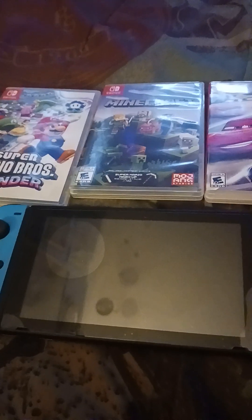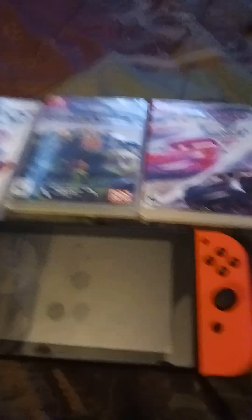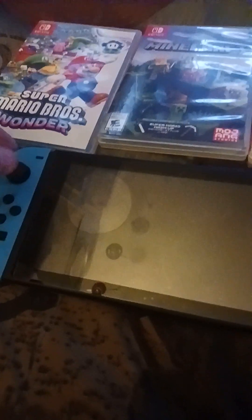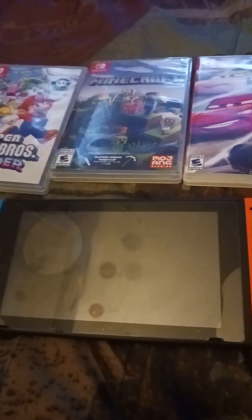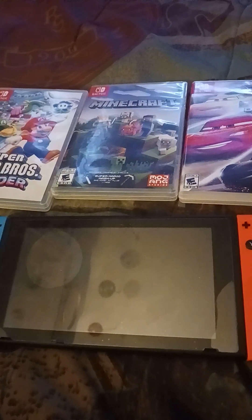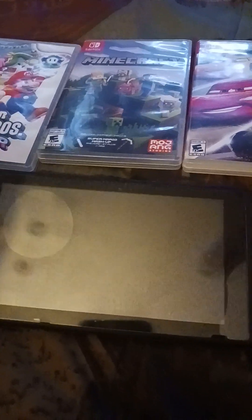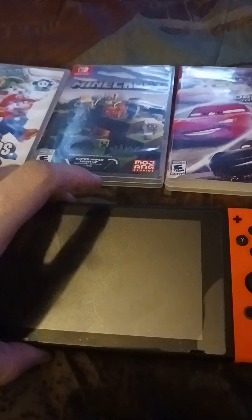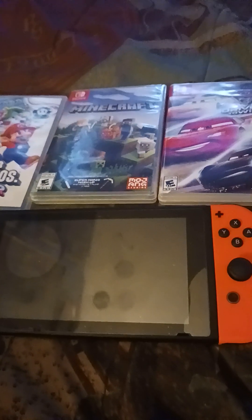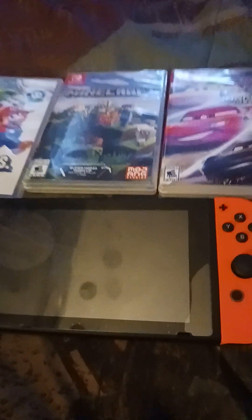Yesterday it was the 7th anniversary of the Nintendo Switch. As you can see, I got all the games and I got the Nintendo Switch itself here. This Nintendo Switch is now 7 years old because it came out in 2017. That means 3 more years and it'll be 10 years old, in 2027.